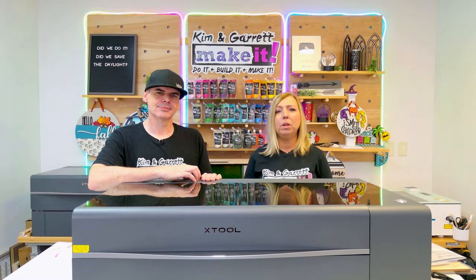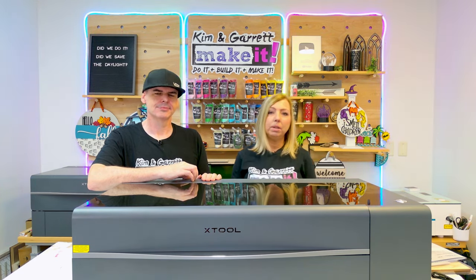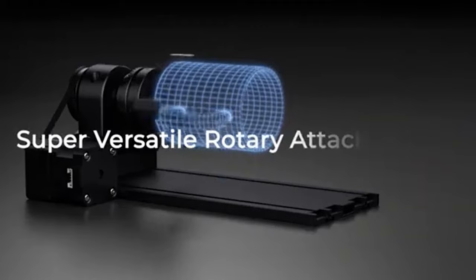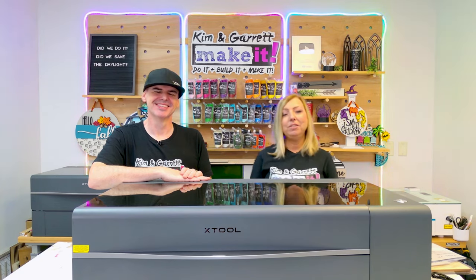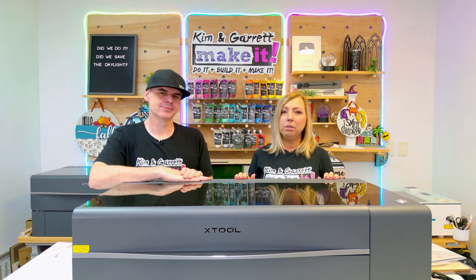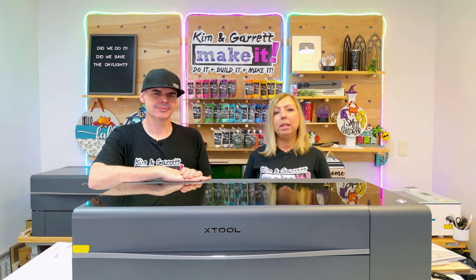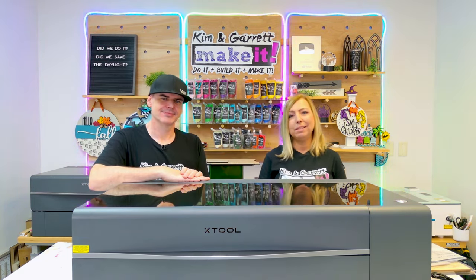One of the favorite Xtool accessories is the RA2 Pro Rotary Tool. This 4-in-1 rotary tool lets you do many types of rotary engraving — tumblers, rings, jewelry, baseballs, and other round surfaces, because it has different ways to hold your material. Not only that, the RA2 Pro Rotary Tool works with multiple machines — it works with the P2S now, and as you grow and want the F1 or F1 Ultra, it will work with those machines as well.